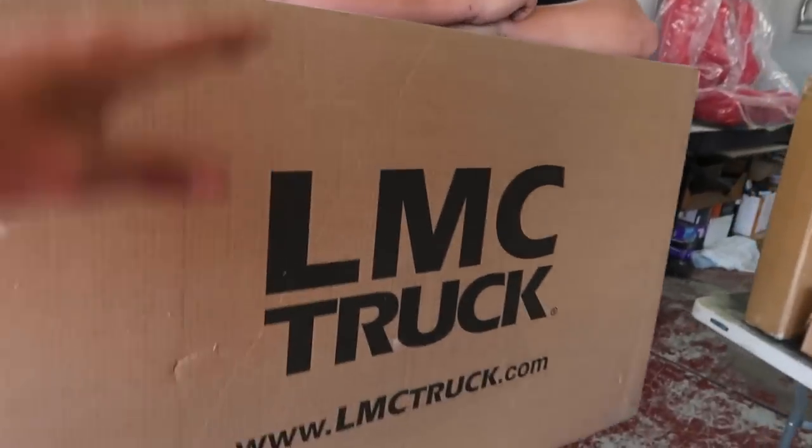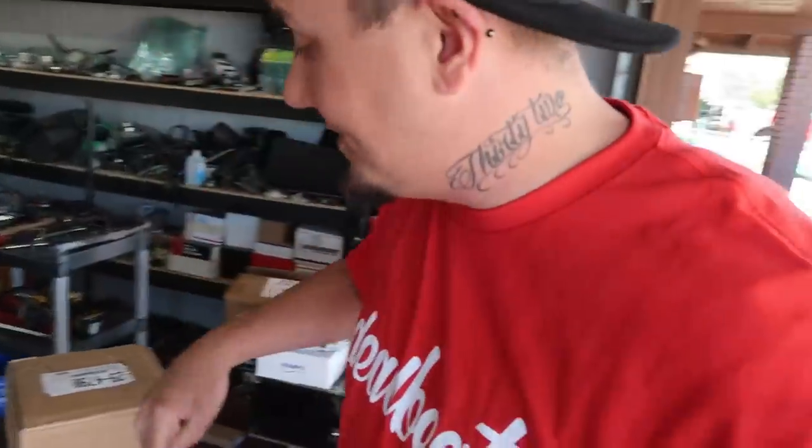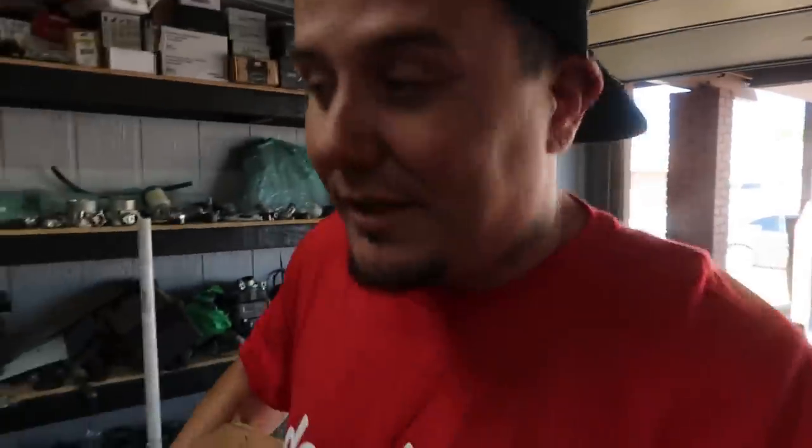These packages I'm not going to open right now — this is going to be a dedicated video for LMC. There's also a much bigger box probably coming soon, so we're going to wait for that to come in and open all this stuff up in its own dedicated video.